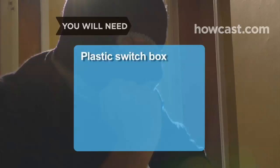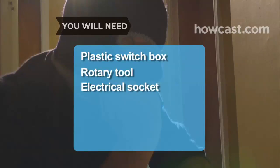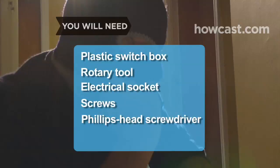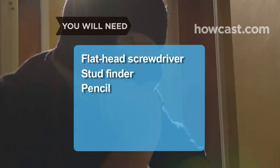You will need: a plastic switch box, rotary tool, electrical socket, screws, Phillips-head screwdriver, faceplate, flathead screwdriver, stud finder, and pencil.